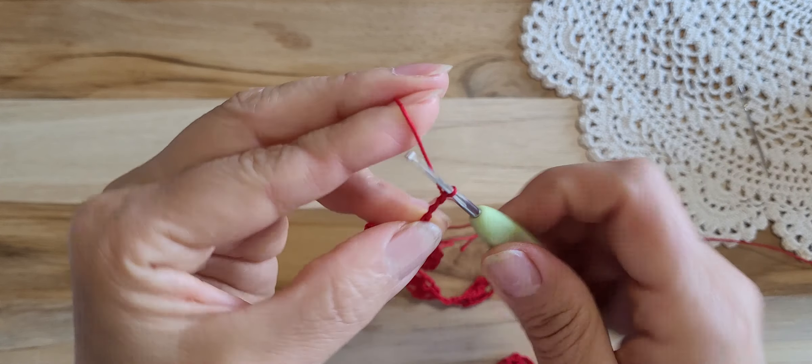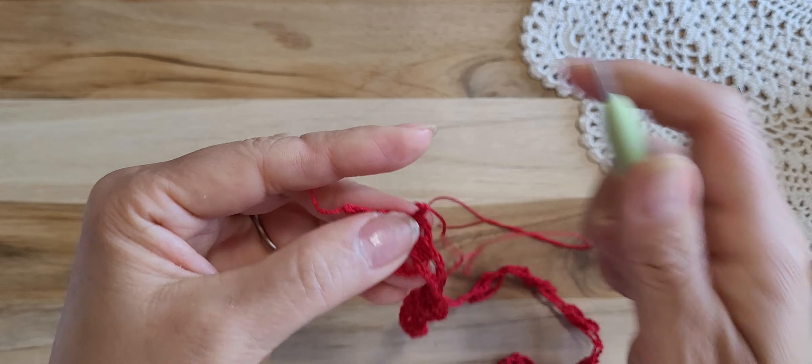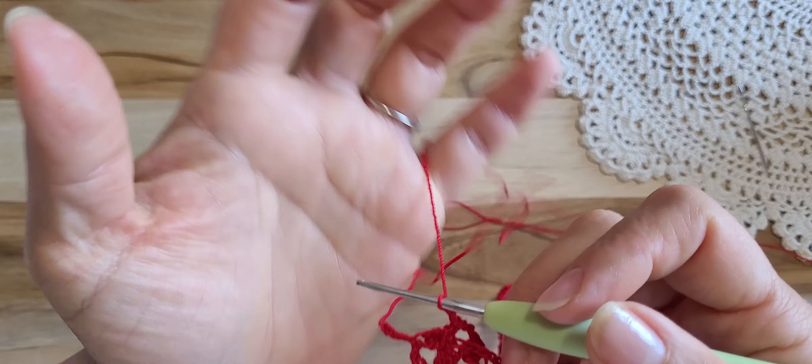Chain 1, 2, 3. If you need 3, you can make 3 and pull out. But I have 3 stitches — I found my mistake and I got it. So I don't need this extra stitch. I just need 1, 2, 3. So I just take it out. We don't need this one. 1, 2, 3 there.